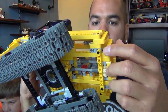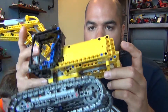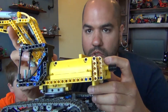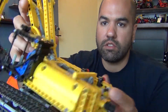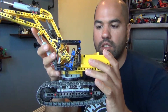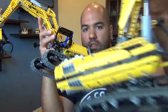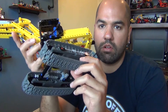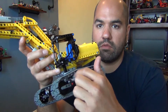There are instructions to add — in this giant space right here — a battery box to make it motorized. But even still, with it being motorized, it's not remote-controlled; it's basically you turn it on and control it with the selection switches here.